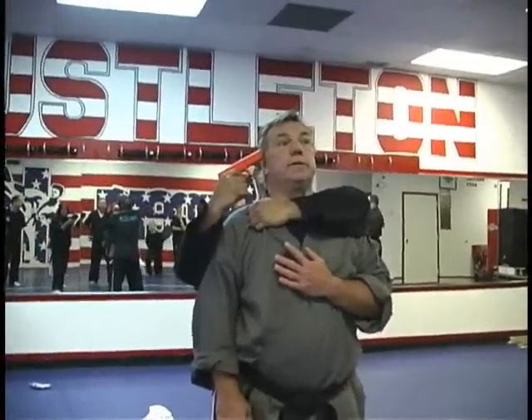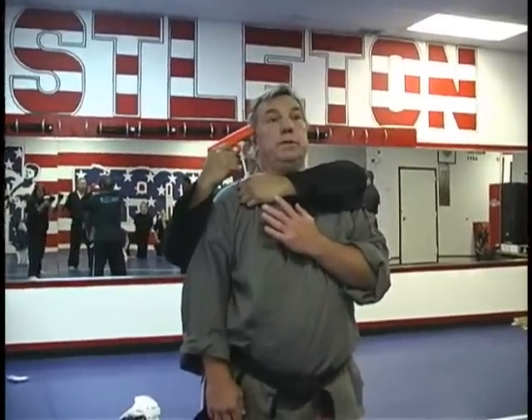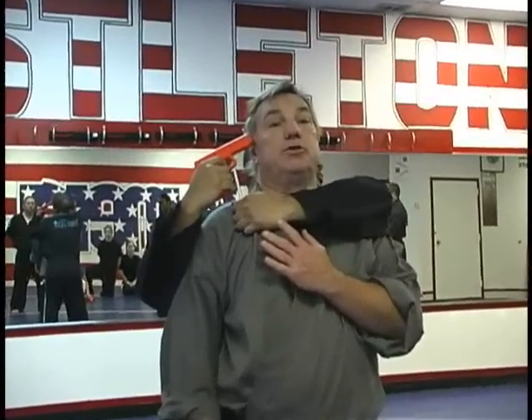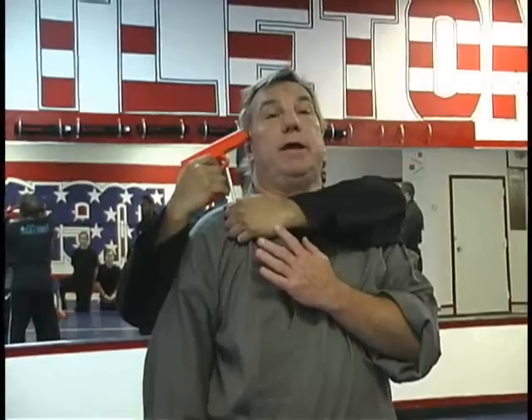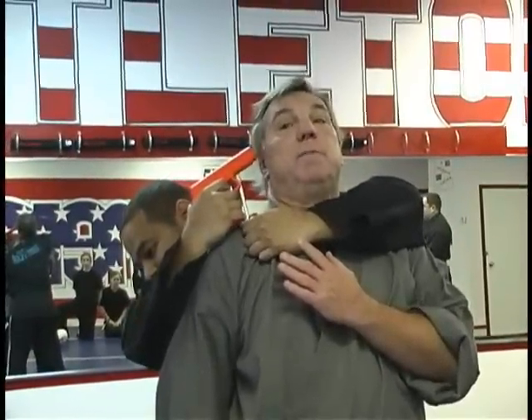I want to slyly sneak my left hand up as close as I can to the person's head. When it gets in this direction, I want to bring my head back into Charles' face. What I'm going to do is smash my head back and roll the gun off to the side.